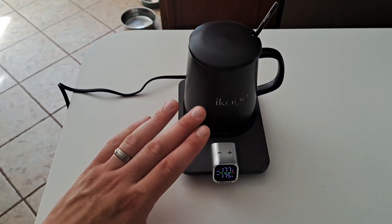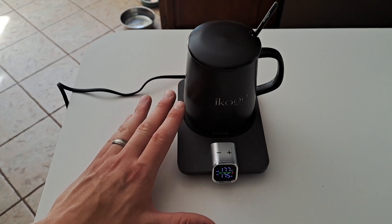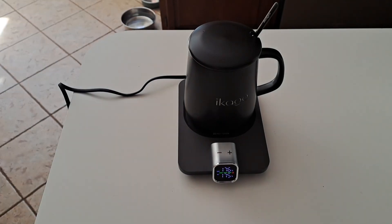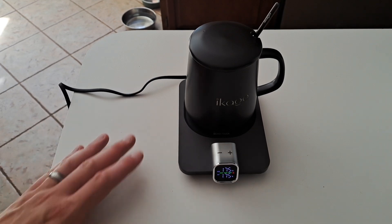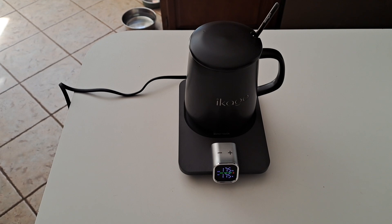It is recommended to use an Ikego mug for the best temperature reading and performance of the heating pad transferring heat to the mug. If you're going to be using a mug that's not from Ikego, make sure it is no larger than three and a half inches for optimum heating. The max diameter you can use is 4.4 inches, but that's not the recommended diameter for the bottom of a mug.